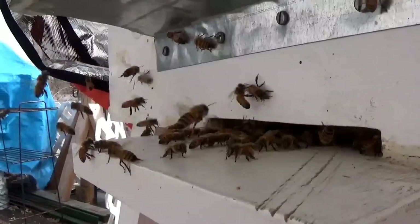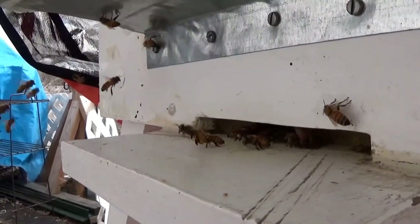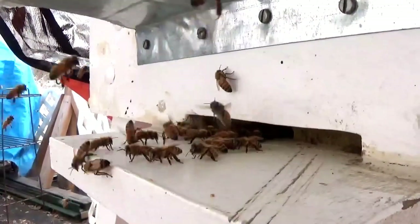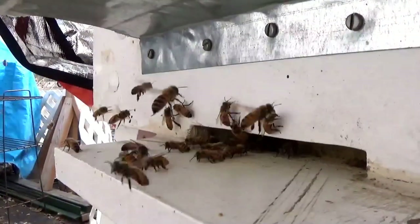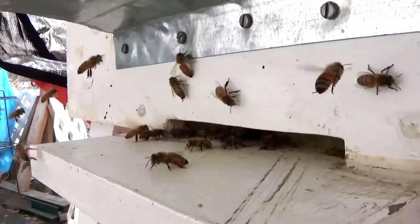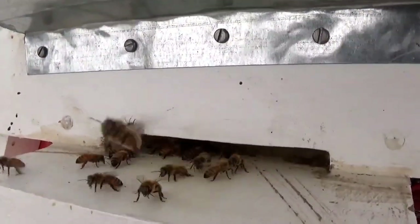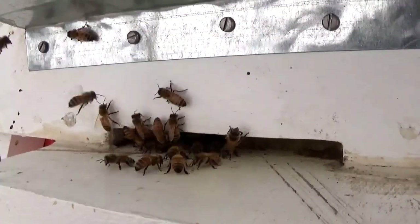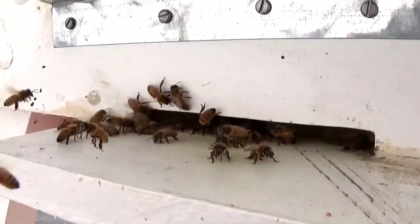They become very immobile and will die if they are in an environment where they are 50 degrees or colder. Inside the hive, they cluster and keep themselves warm by unlocking their wings and shivering. The shivering generates heat, and the hive cluster rotates inward to outward, dissipating this heat.